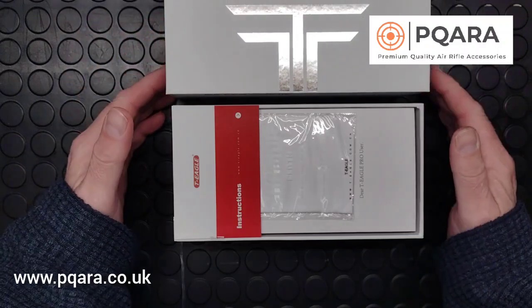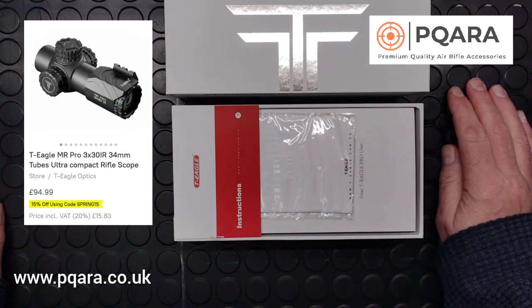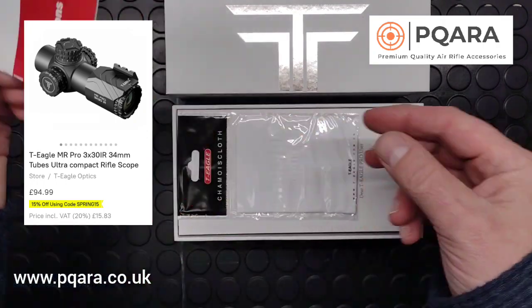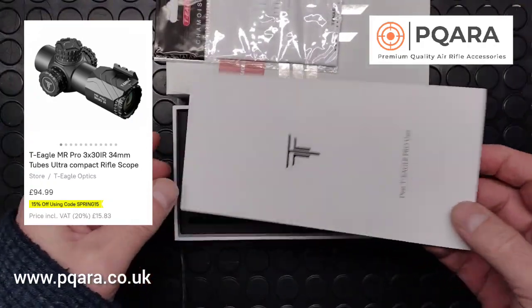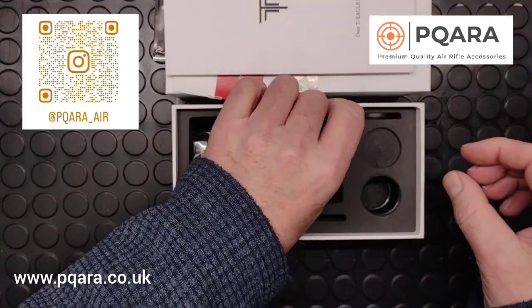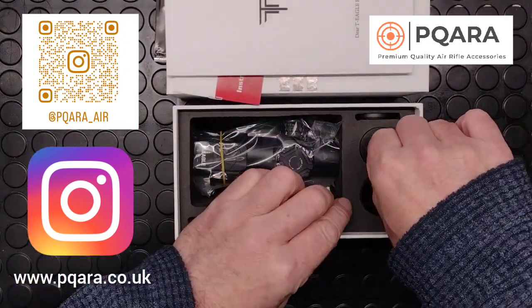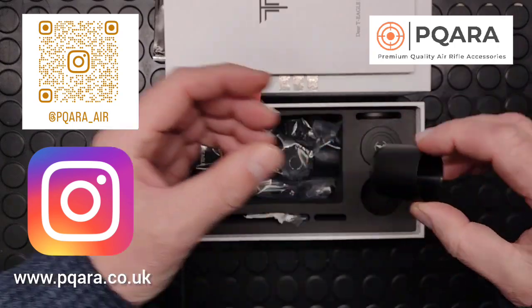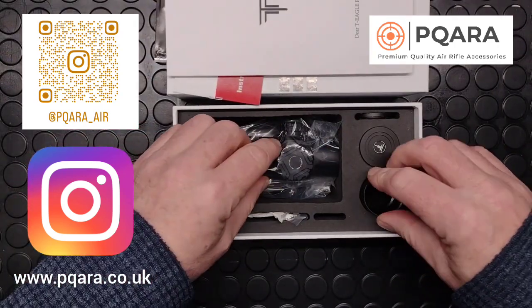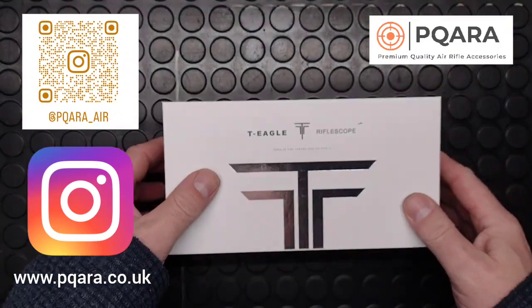So the MR Pro 3x30 IR — MR is the top of the range models for T-Eagle — so as you can expect it's really well put together. In the box you get a little set of instructions, a dust cloth, warranty and manual, some screw covers, a nice little sunshade to add on the front, and the scope itself.